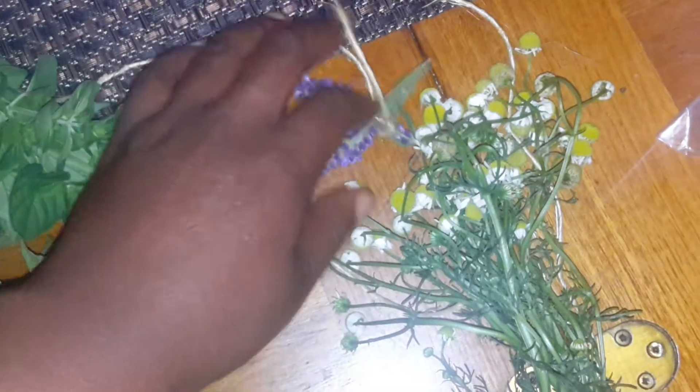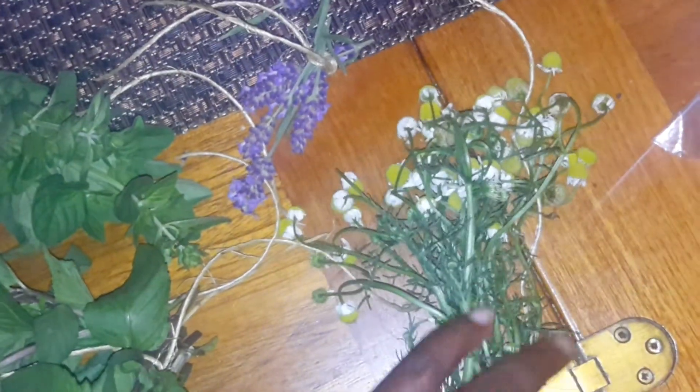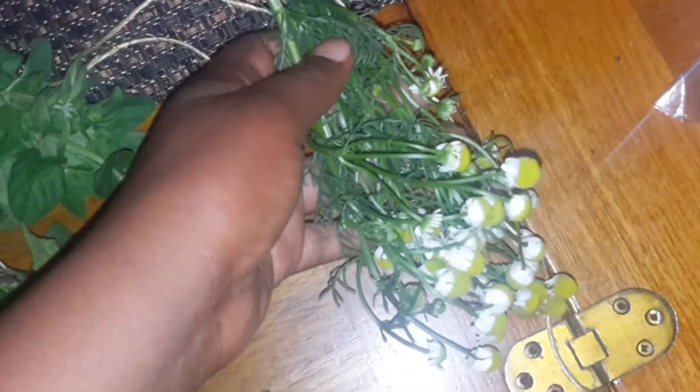And then I also have some German chamomile, which I showed you in the backyard a couple of videos ago. And this is what it looks like. It smells wonderful. This is going to be some really awesome tea.